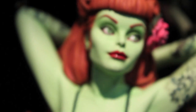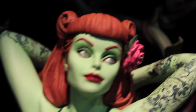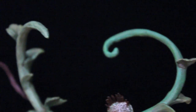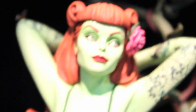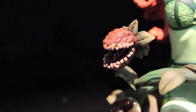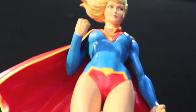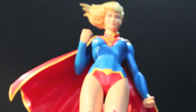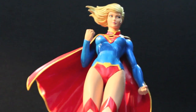I actually recorded this section the very next day — all these other clips were filmed back-to-back. I went back to the DC Collectibles booth just to film this because they didn't have it on hand the first time. This was the last day I was at Toy Fair, so I'm glad I came back. And then we got New 52 Supergirl — that's the Covergirls of DC line.